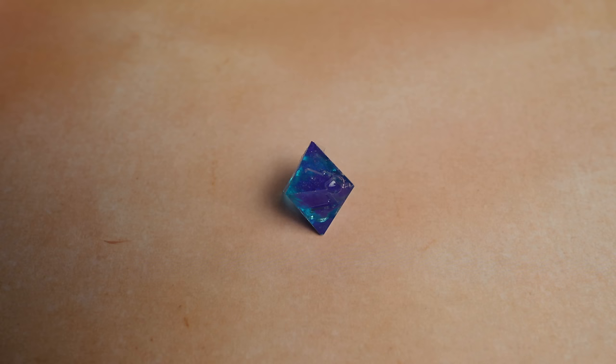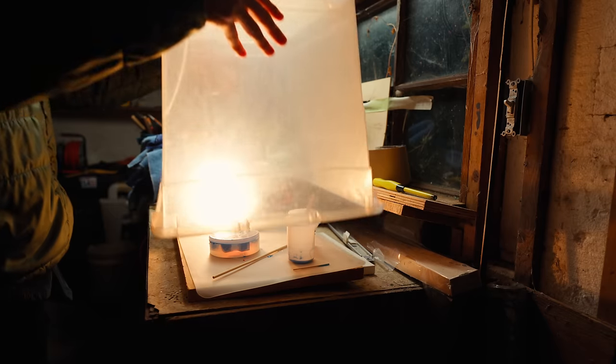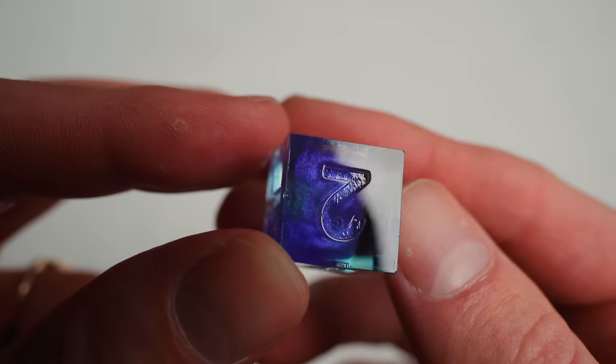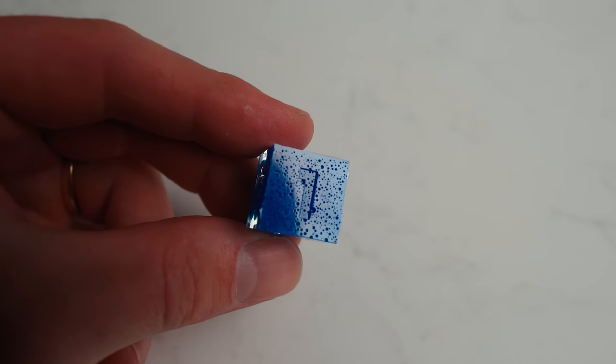I spent the next couple of weeks pouring set after set, finding new mistakes to make each time, and somehow getting worse results than my very first pour. Heat. Mix. Pour. Cure. Open. Disappointment. Repeat. I was consistently getting dice that looked cool and were 90% perfect, but I just couldn't get rid of those bubbles and get that last 10%. I got more and more frustrated, and I thought about giving up on this video idea altogether. But I'd done all this research, made and learned from so many mistakes, and done all this testing that it felt like it might still be useful to someone, even if I couldn't get the results I'd hoped for.